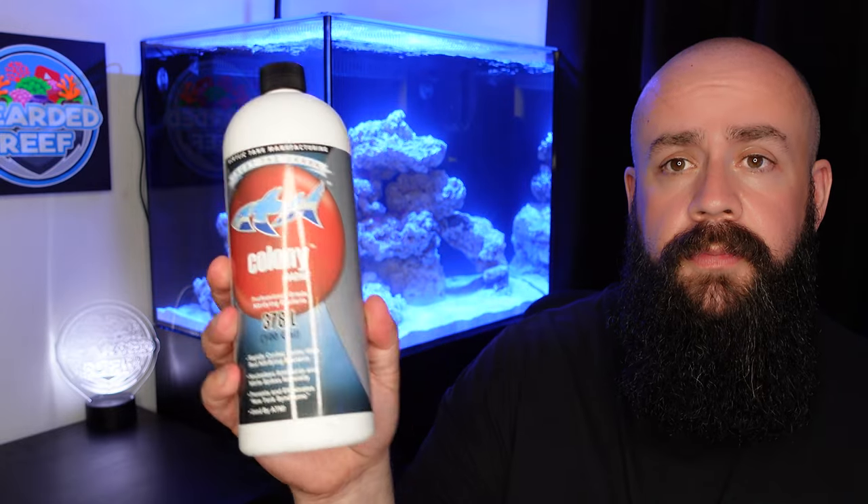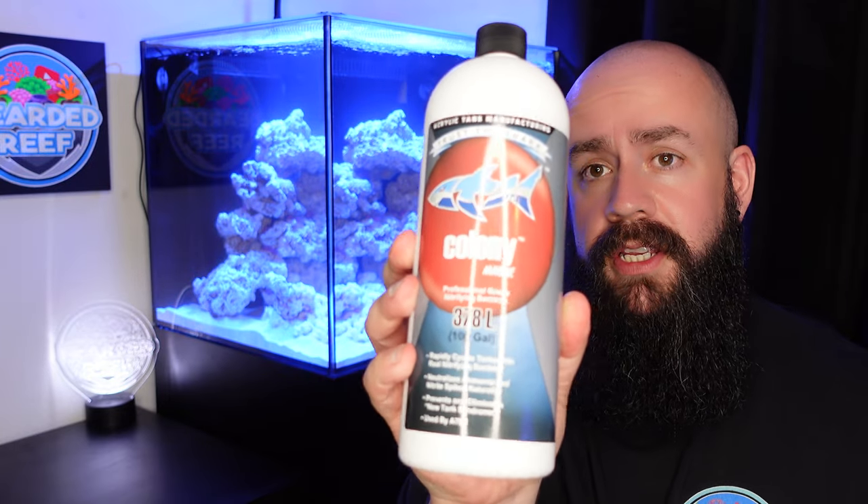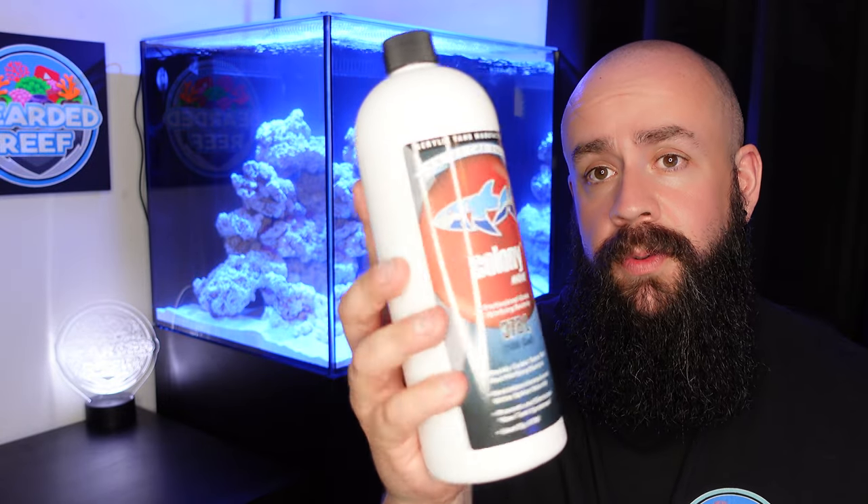The next step moving forward is the cycle on the tank. If you watched previous videos on the Peninsula Mini, you'll know I used Dr. Tim's. This time I'm going to use ATM Colony — never used it before so we'll see how it goes. I'm also going to make a couple more changes to the tank which we'll go over in a future video.